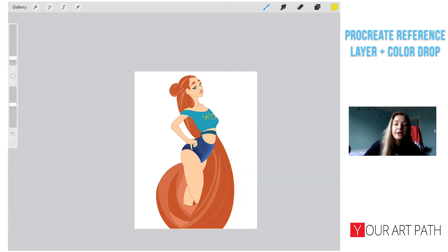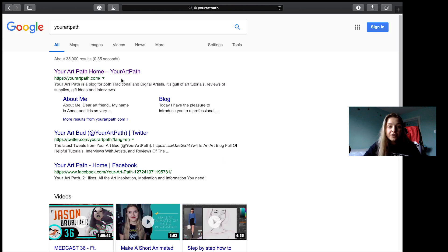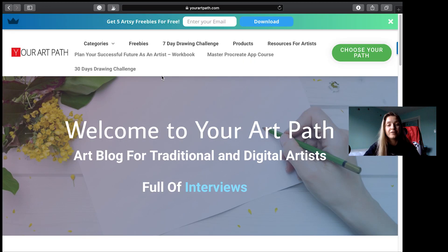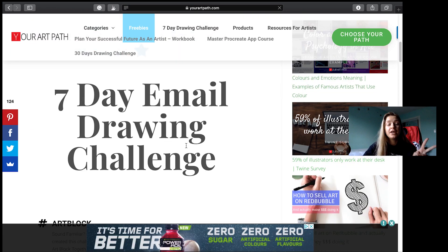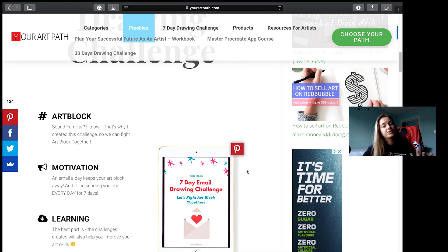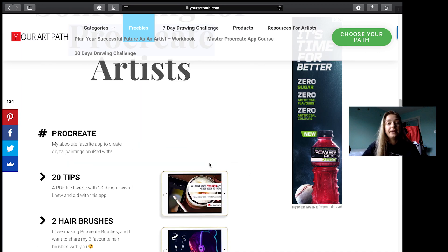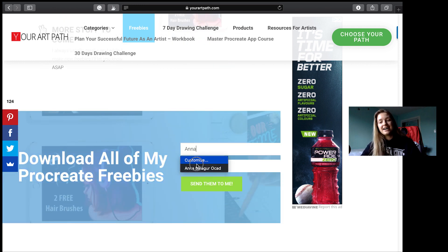Make sure to go to yourartpath.com and under the Freebies menu, get my 20 Procreate tips every artist needs to know, plus 2 free hair brushes I created that I wanted to share. I love using those hair brushes, so if you're into painting realistic hair I think you'll really like them as well. Alright guys, see you next lesson!